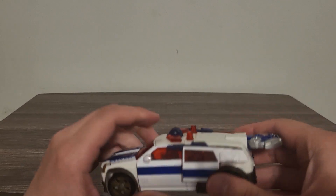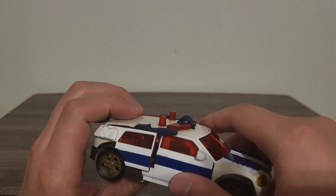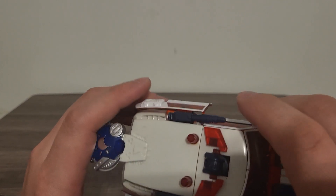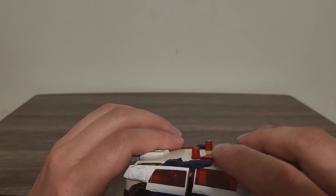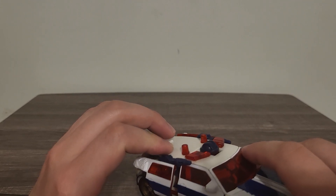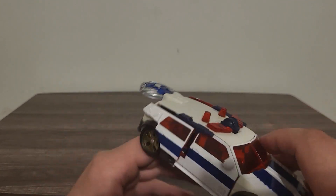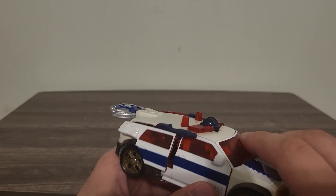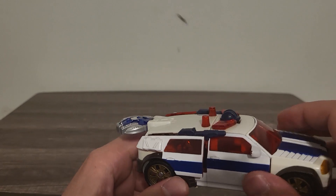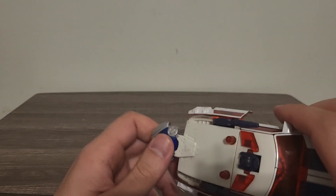There we go — he has a couple of cannons that appear out of his vehicle mode. Very nice cannons right here. I will say it's very odd that even though he's a medic, he uses cannons against the Decepticons. I'm guessing it's because, you know, the Decepticons are messing with us — but I think he more uses these as defense than offense.